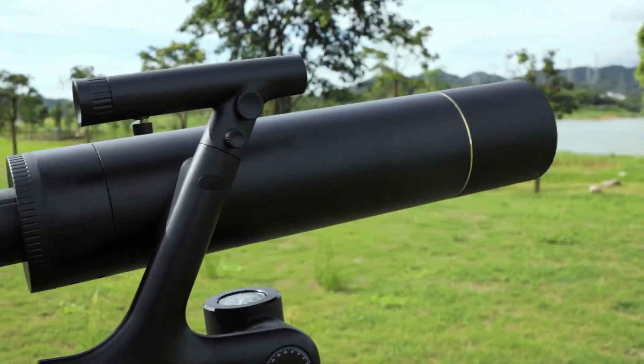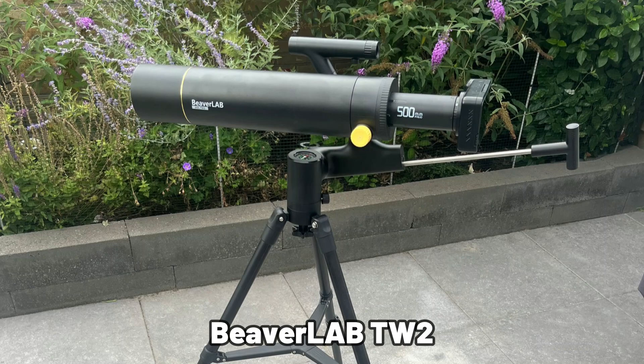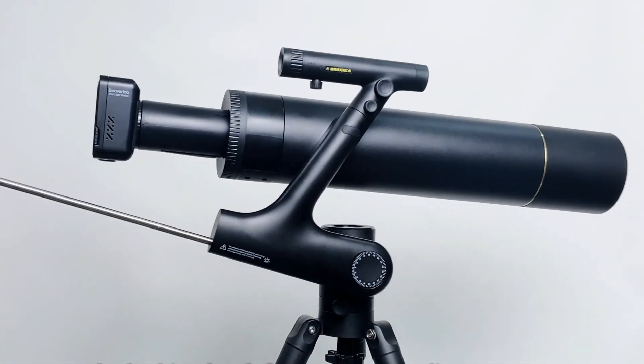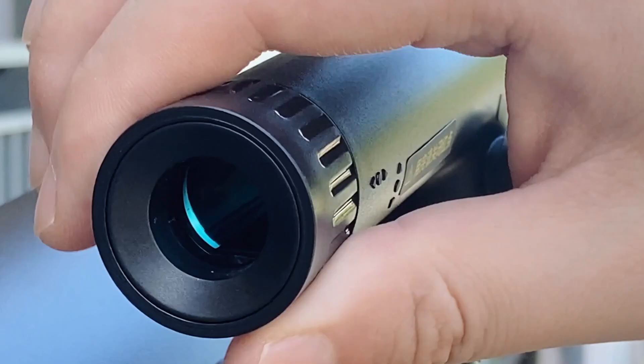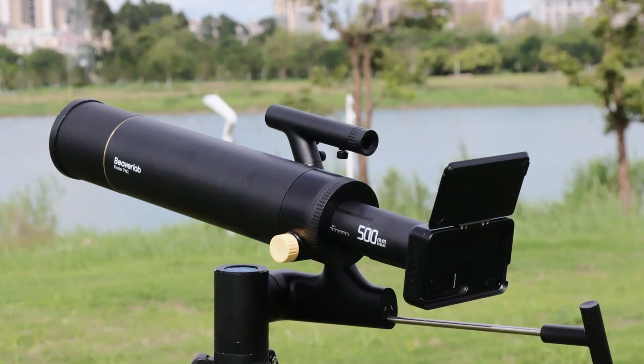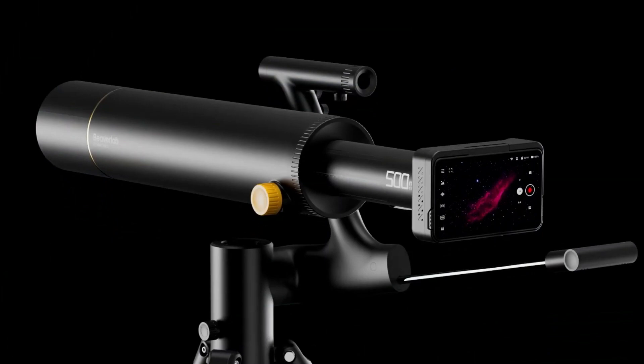Today, I'm excited to take you on a journey through the features of the BeaverLab TW2 Smart Digital Refracting Astronomy Telescope. This isn't your typical telescope — it's packed with modern tech that makes stargazing and astrophotography easier and more accessible than ever before. BeaverLab sent me this unit for free to test it out and let you guys know my opinion. So let's dive in and see if the TW2 is the right telescope for you.